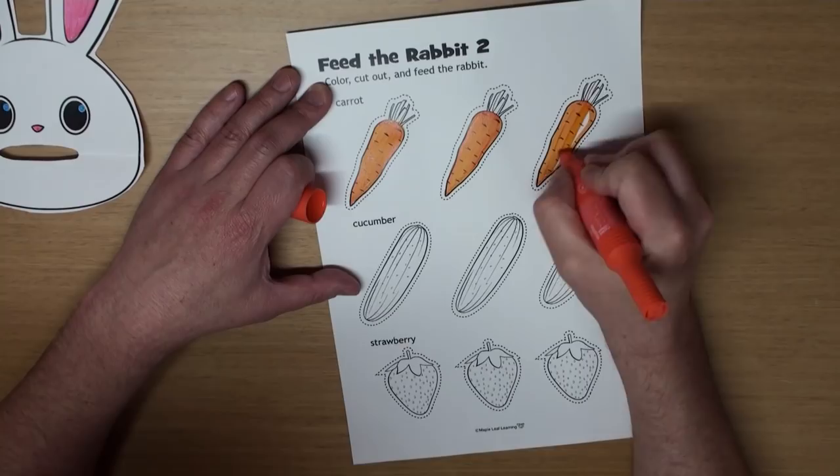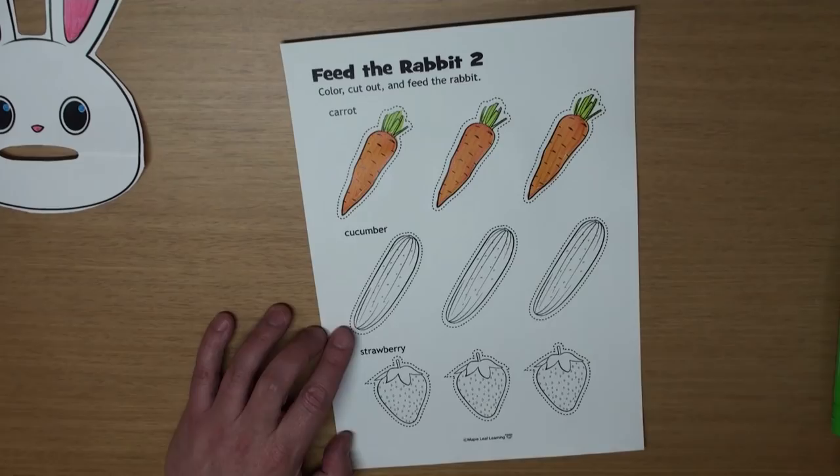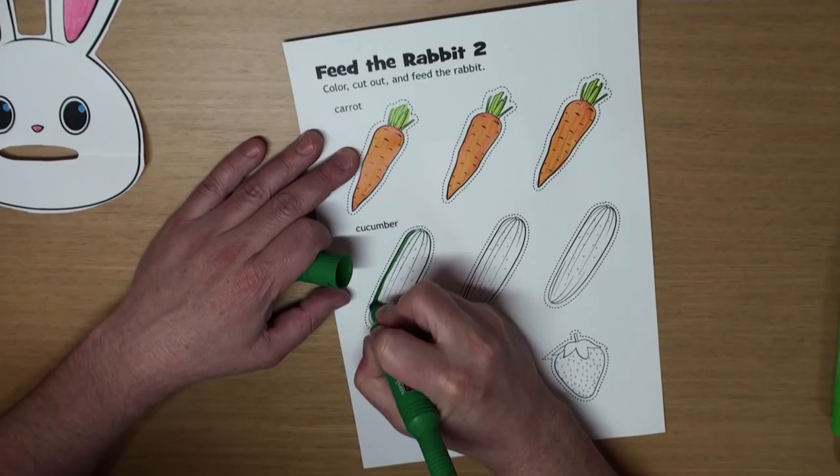What's this? That's right! It's a cucumber! And what color is a cucumber? Right! Cucumbers are green. And they're yummy, too!